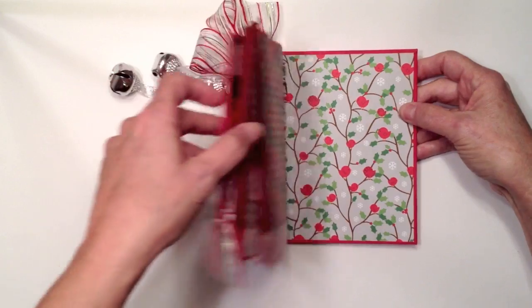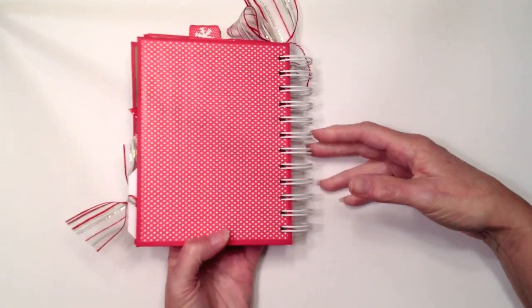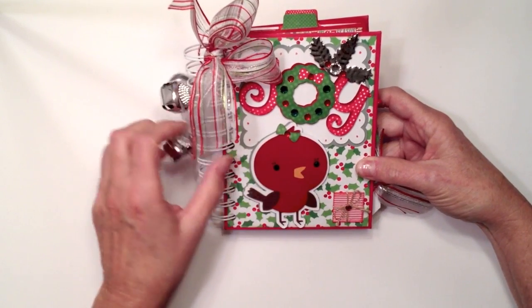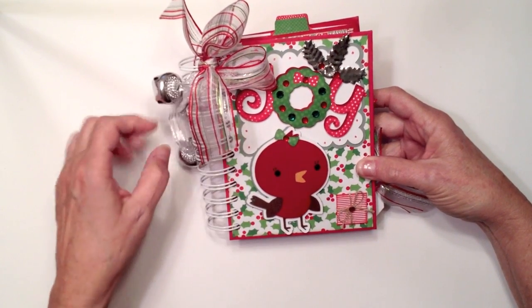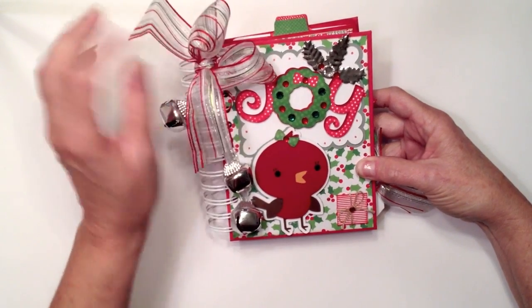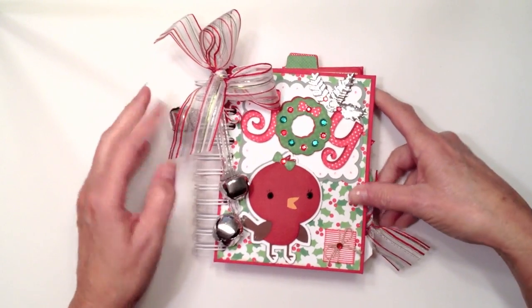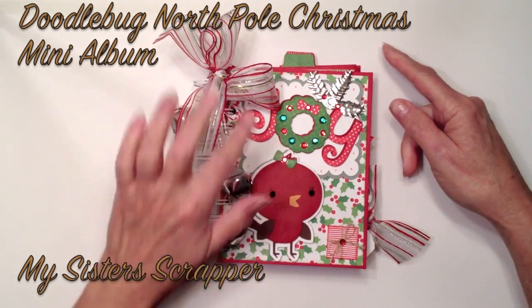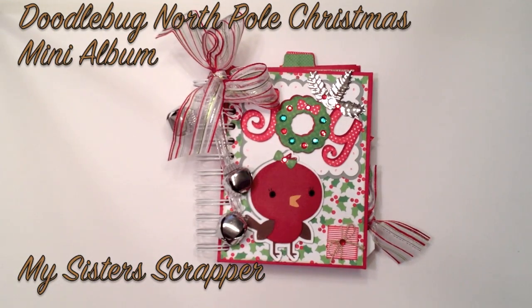So that's my little mini album, and there's the back cover — it's the red polka dot with my jingle bells. I think it turned out really cute! It'll be great for putting Christmas morning pictures of the grandkids in. That's my little mini album using number 10 envelopes — and they were red, so there you have it! Thanks for watching, bye!